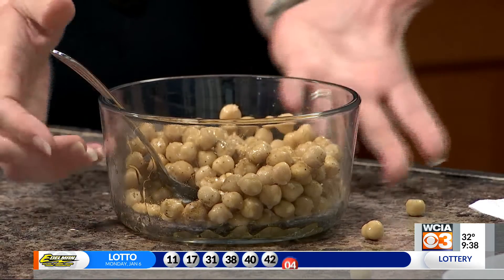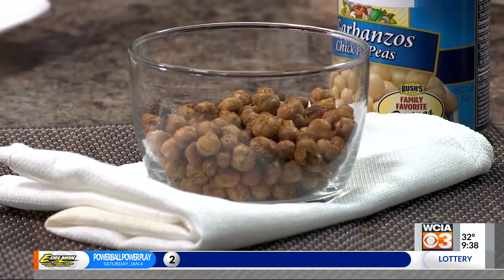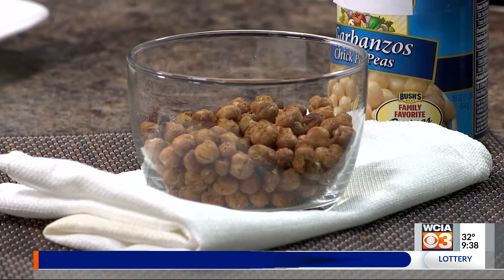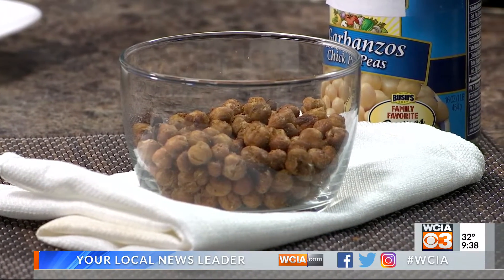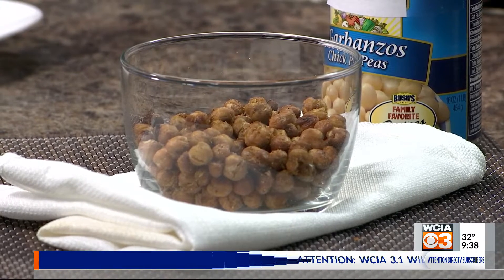Chickpeas are also a really good source of protein and fiber, so they can help you feel a little bit fuller. They are pretty nutrient-dense, meaning there's a lot of nutrition packed into a very small amount. When you cook them, they do get a lot smaller — this full can, which is about a cup and a quarter, cooks down to just under a cup. Each quarter cup of roasted chickpeas will be about 120 calories, four grams of protein, and five grams of fiber.